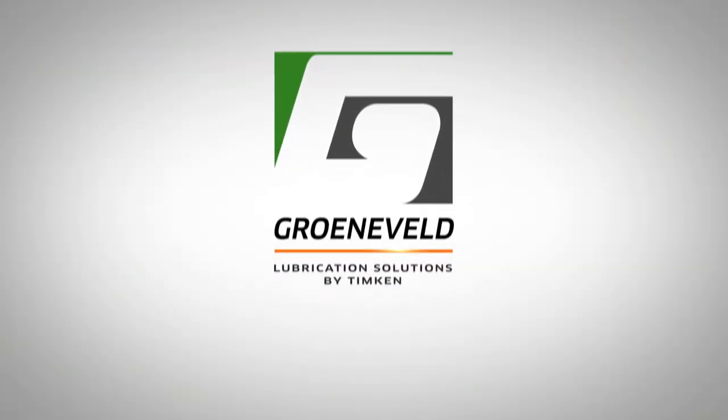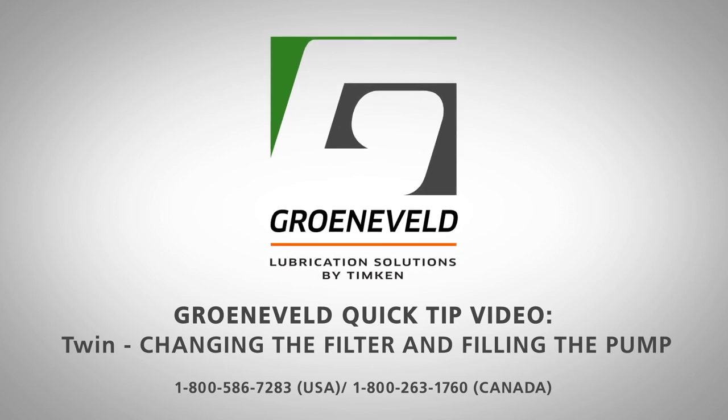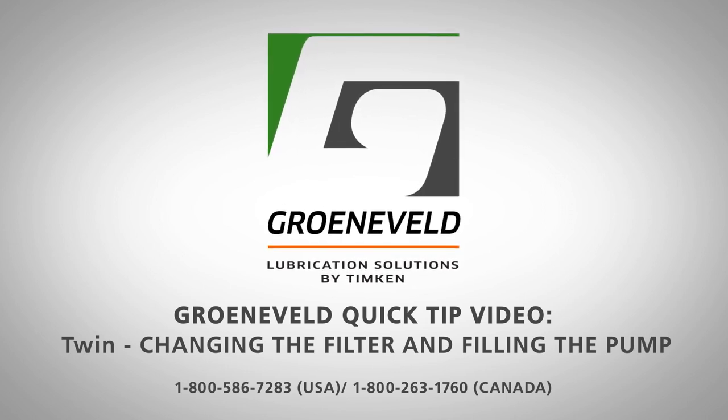This concludes our Greeneveld Quick Tip video on the Twin: Changing the Filter and Filling the Pump.